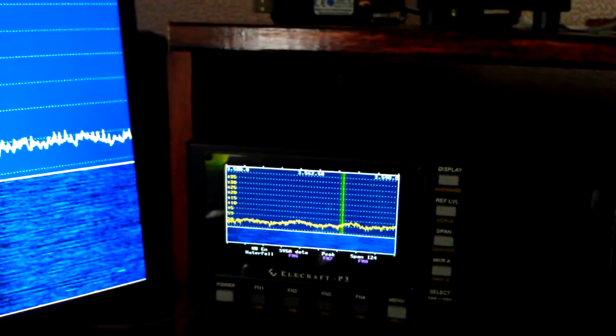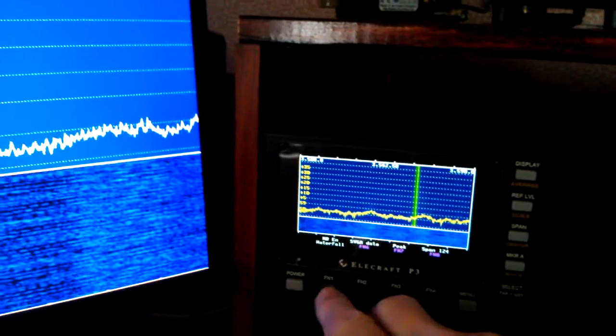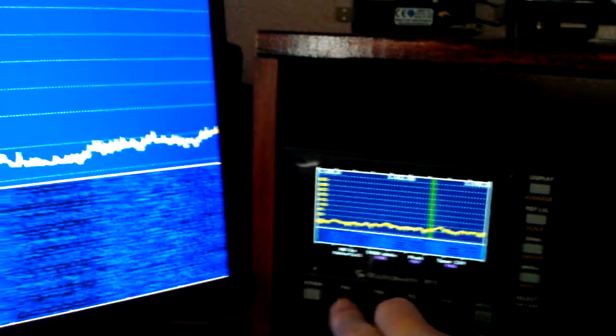However, the P3 has its own noise blanker, and I've got a function button programmed to turn it off and on.